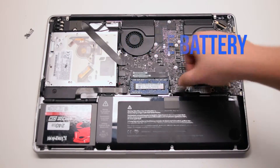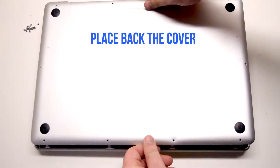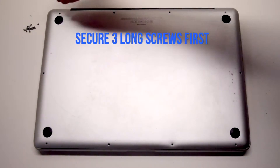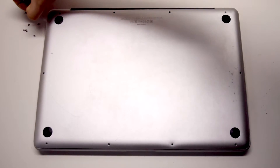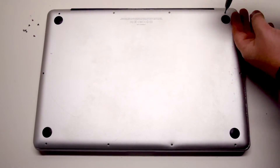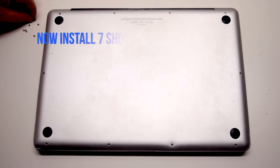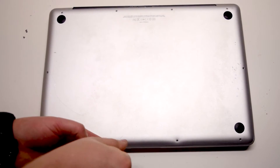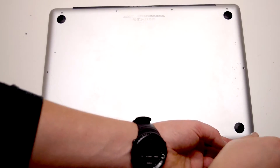Reconnect the battery. Place the cover back. Install the three long Phillips head screws first, starting in the top right corner and going left. Now install the seven short Phillips head screws, starting in the top left corner and going around the contour of the MacBook.